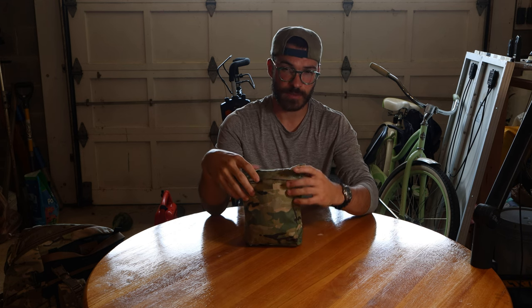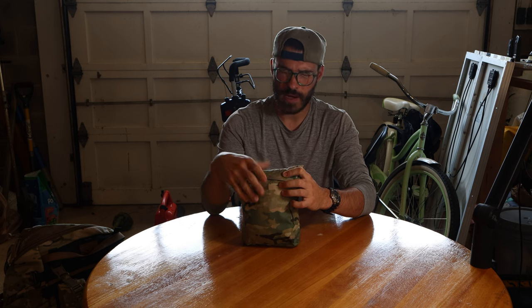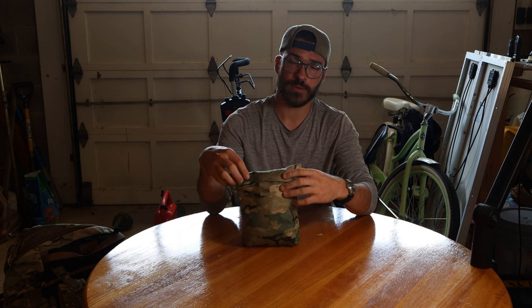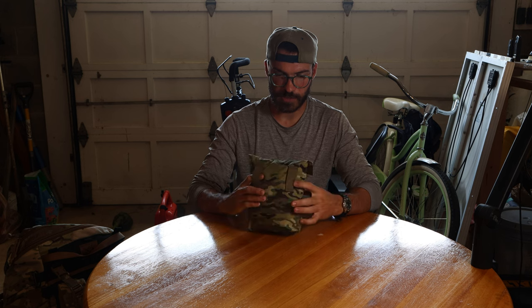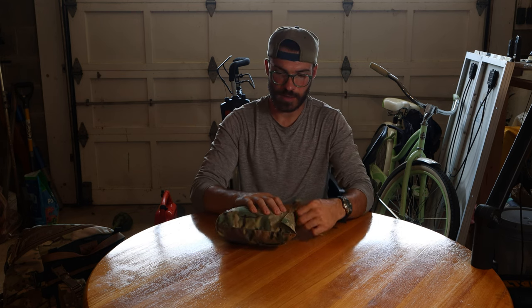I just want to do a quick overview video and compare it to one that came with my girlfriend's pack — an REI co-op brand backpack that came with a rain cover, which is nice. I'm just going to compare the two a little bit. So anyway, it comes in this nice pouch. They have two belt loops on here so you can attach this somehow to your pack. I'm not sure exactly what the intended use is, but regardless, it's nice for them to include a pouch.